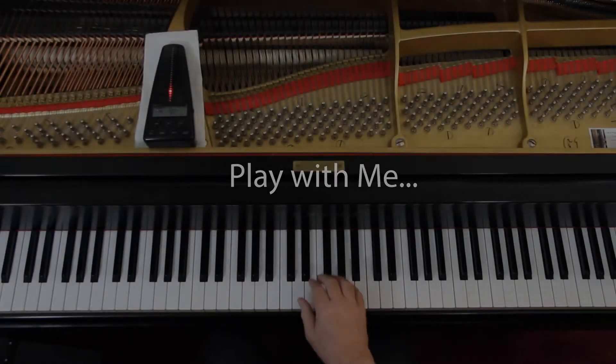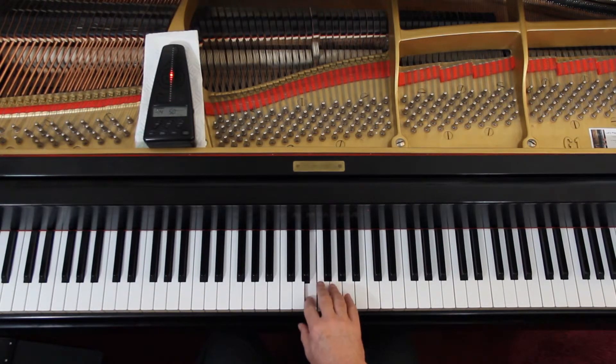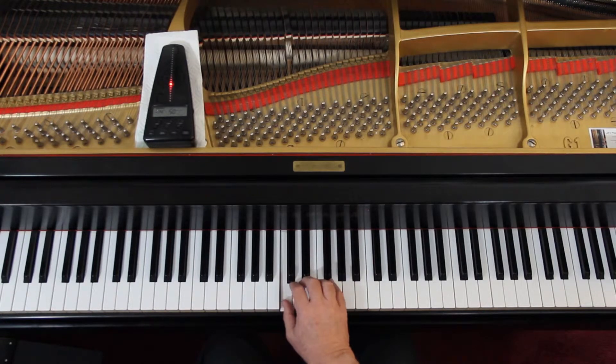Let's play this slowly — This Old Man — just to make sure we've got the notes and the rhythm okay. We are going to repeat it because it's got a repeat sign. I'll give us four counts. Ready and go: one, two, and two, three, and four, and — one, two, and three, and four, and. One, two-and, three-and, four-and, one-and, two-and, three-and, four-and. Repeat.